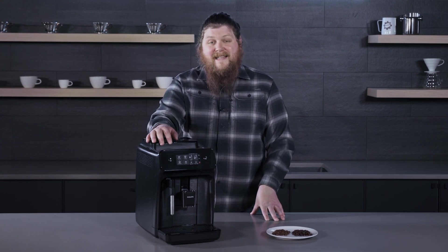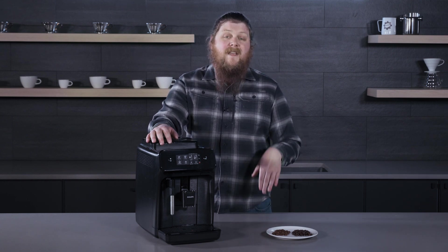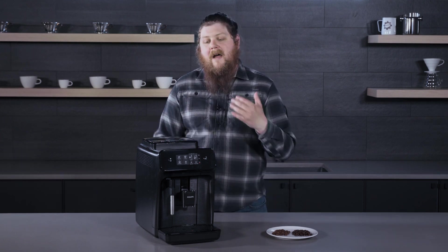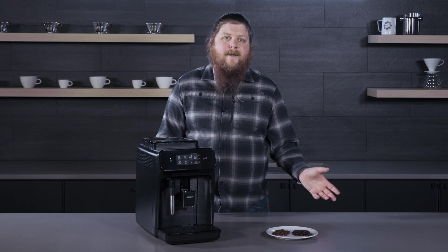Using the pass-through is not going to be as risky as using the grinder, because you're just putting the grounds into the brew group instead of passing them through the grinder. But again, especially oily coffee can cause problems in pretty much any part of the super auto, so it's easiest to just avoid it.